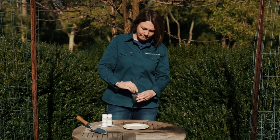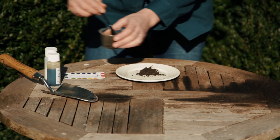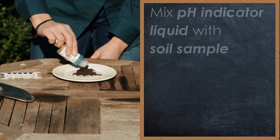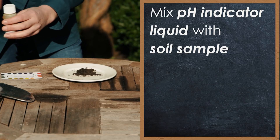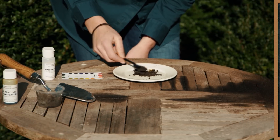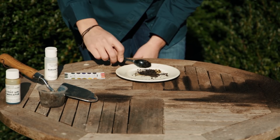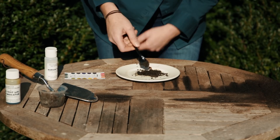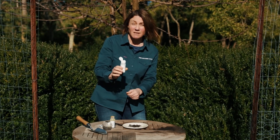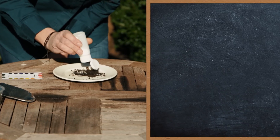Once that's mixed up, you simply put a teaspoon on a white plate to make it easier to see, and you use the pH test indicator liquid. Put a few drops on to make it into a bit of a paste and mix it up — nice and moist like that. Then you get the barium sulphate, which is like a white powder, and this will change color to indicate exactly what the pH of your soil is.